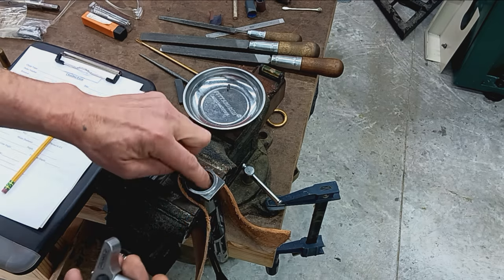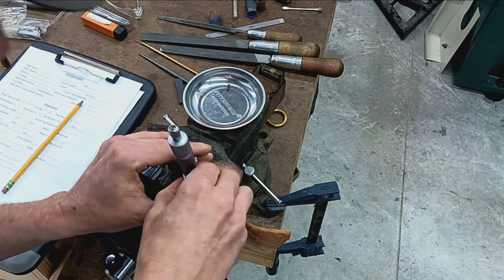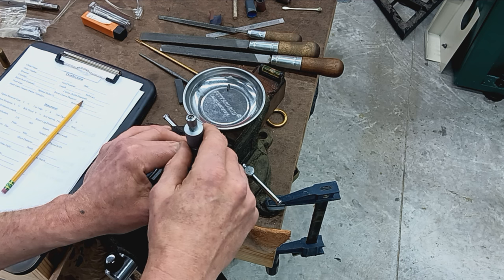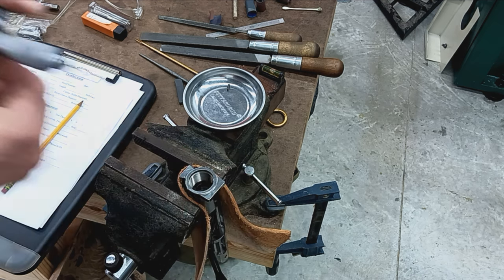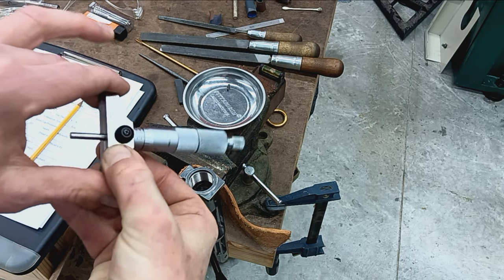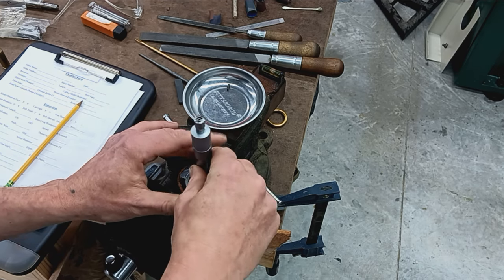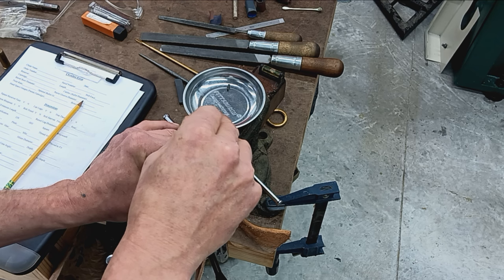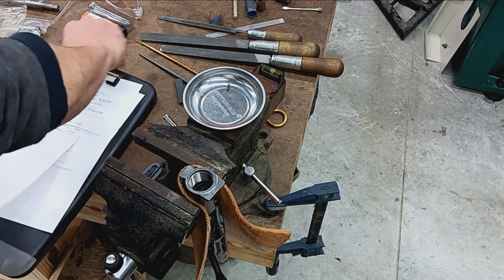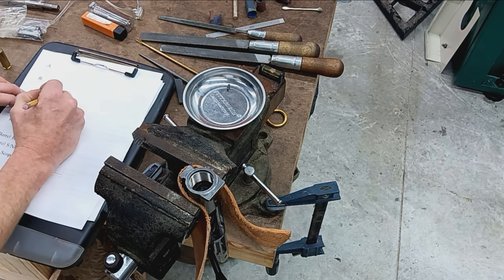I'll get my clipboard, pencil, and depth micrometer. The first measurement is the bolt nose itself — I go around at least three points to see if there's a lower side or higher side. In this case it's equal, which I'd expect from Defiance. And it looks like we're at 0.810 inches. I'll verify that — 0.810. I call that measurement C, so measurement C is 0.810.